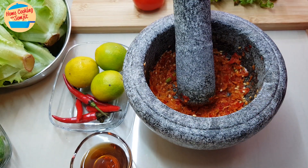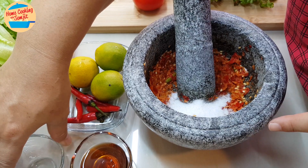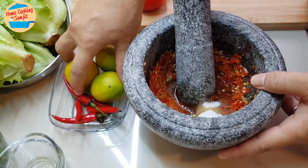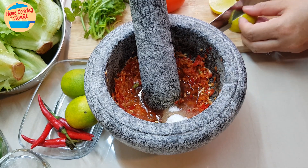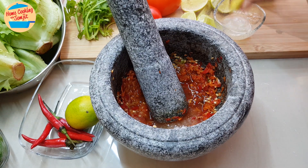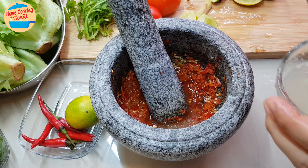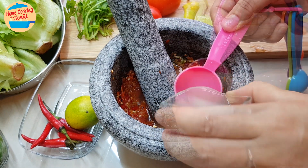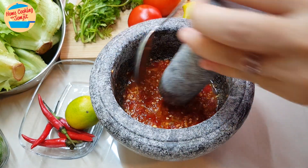For this type of sauce, it has to be spicy, sweet, sour, and salty. So I'm going to put in sugar and 2 tablespoons of fish sauce. And then we're going to cut the lime. We're going to put in 2 tablespoons of sugar, 2 tablespoons of fish sauce, and also 2 tablespoons of lime juice. Just mix it.